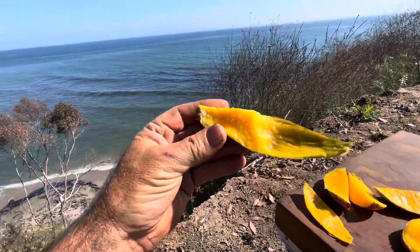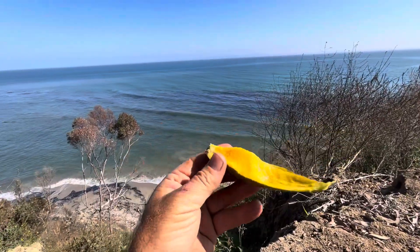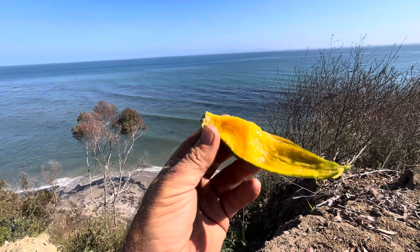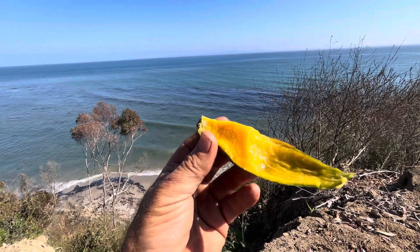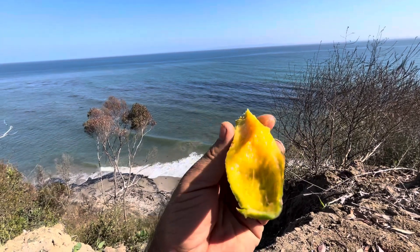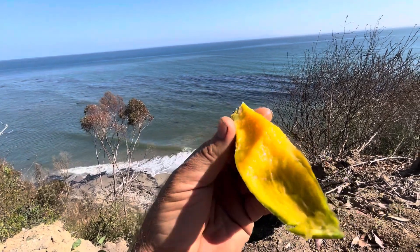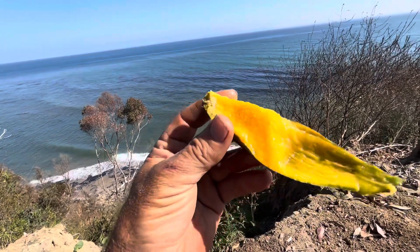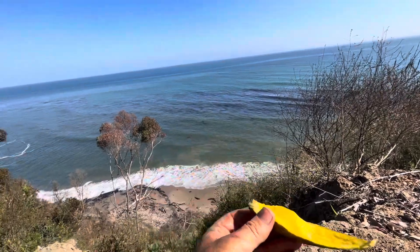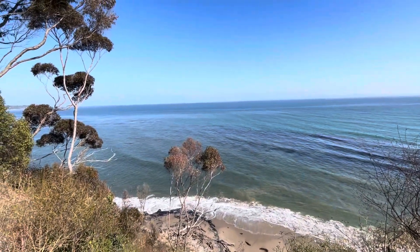People in Florida have a huge mango addiction over there. They get all these varieties and we don't in California, not very often. So when we do, it's really prized to get them. They know all the varieties and the tastes and everything — they're literally obsessed with different varieties. This one's called sugarloaf and it's really delicious.